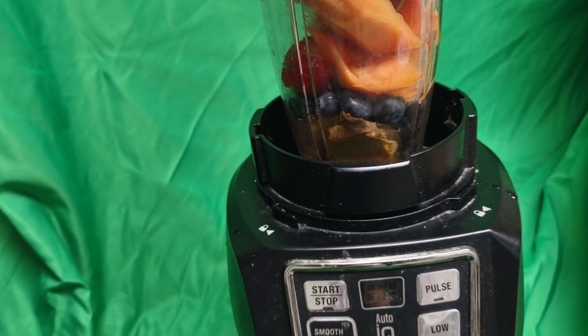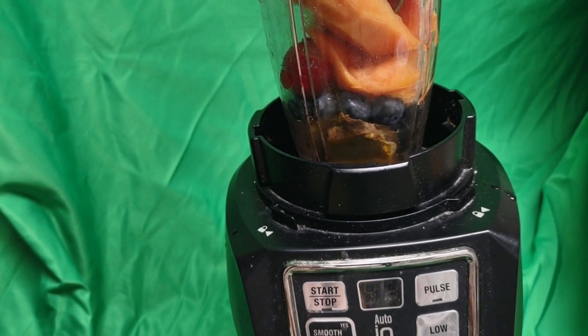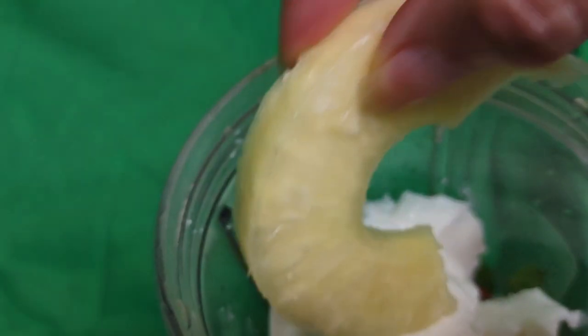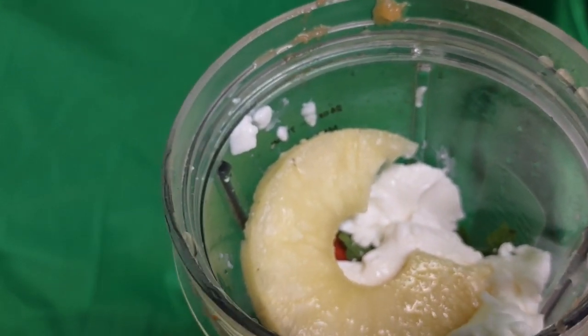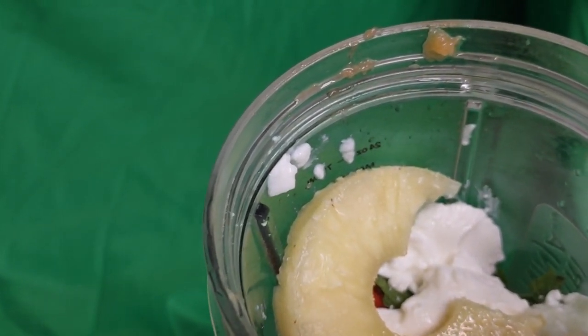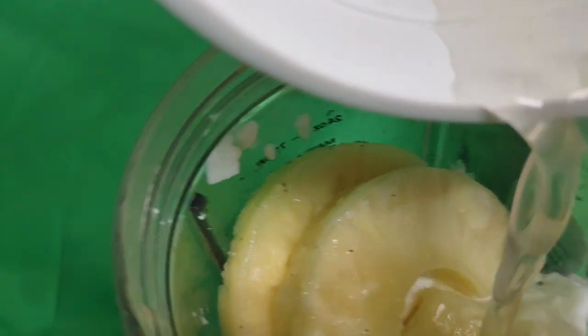I don't want to forget my pineapple — I cut it up myself. Now you're going to see from the top: yummy yummy yummy for the tummy! I'm going to put ice in it too. I'll also pour some juice from the pineapple in there.